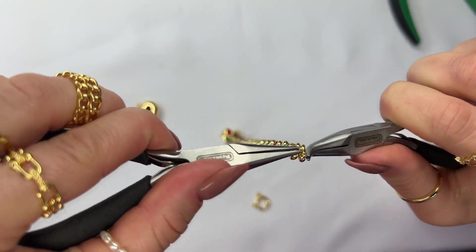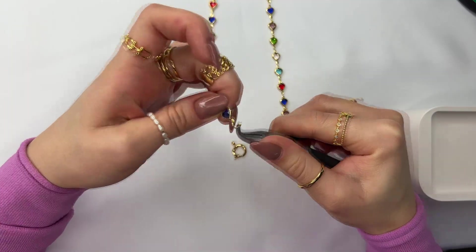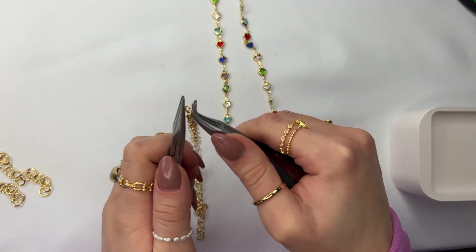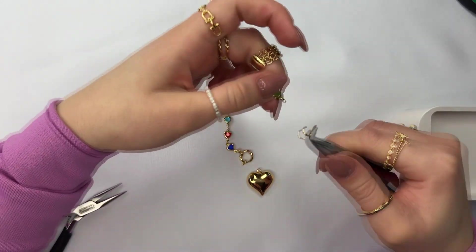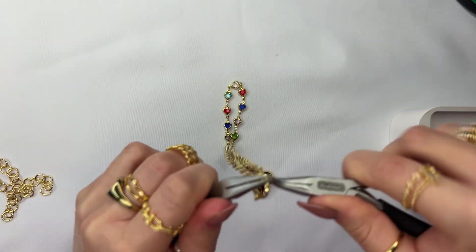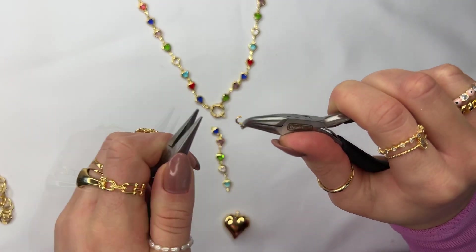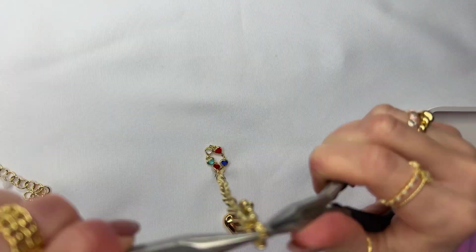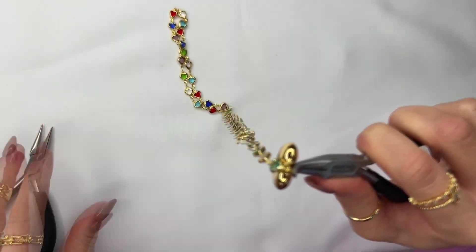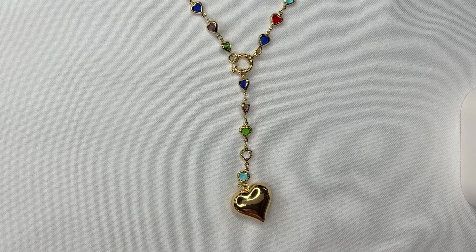Make sure they're both facing the right way and close the jump ring up. Next, use your set of pliers to open up the jump ring, attach it to one side of the necklace, and then to the ring section on the bottom of your round clasp — close the jump ring up. Then open up your jump ring and attach it to the other side of the heart, attach it to the round clasp, and close it up. Next, cut about three inches of the heart chain. Use your set of pliers to open up the jump ring, attach it to your chain and then to the clasp, and close it up. Open up another jump ring, attach it to the heart and onto the bottom of the chain link, then close it up. That's how to make the first layer of the second set.